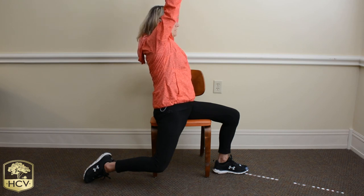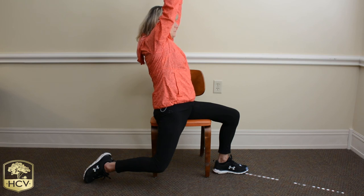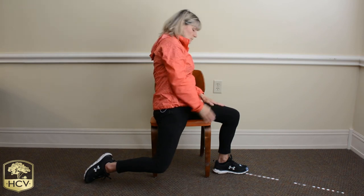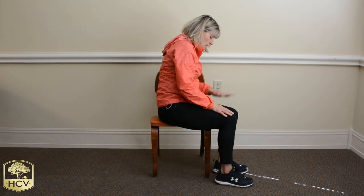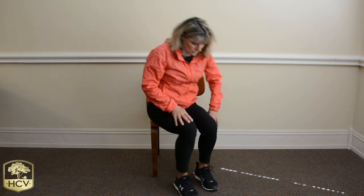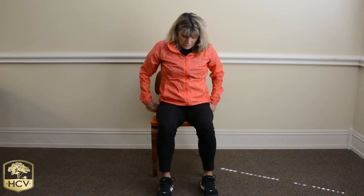Start breathing your inhales and exhale. And as you exhale, bring those arms down, relax that stretch on that leg, just letting it come forward to meet the left leg. Then carefully turn around and sit forward in that chair.